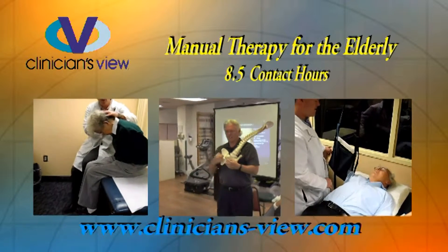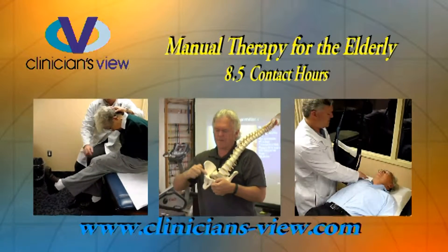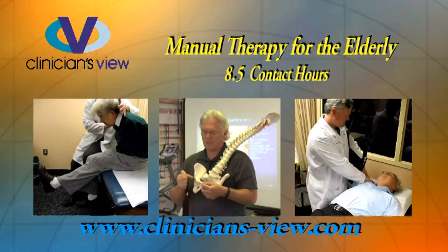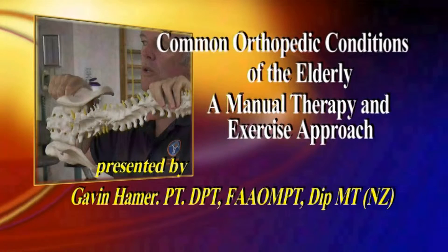Manual Therapy for the Elderly, one of the over 100 CEU programs available from Clinician's View. Clinician's View presents Common Orthopedic Conditions of the Elderly: A Manual Therapy and Exercise Approach. Presented by Gavin Hammer.